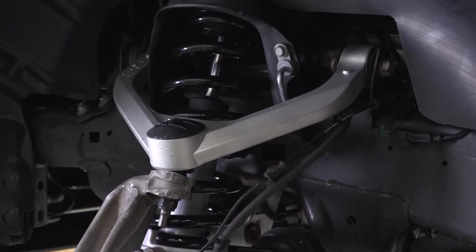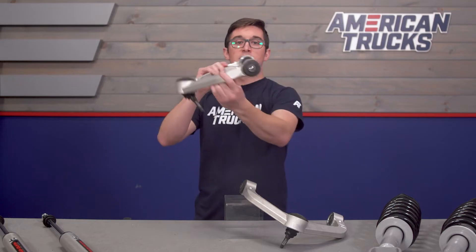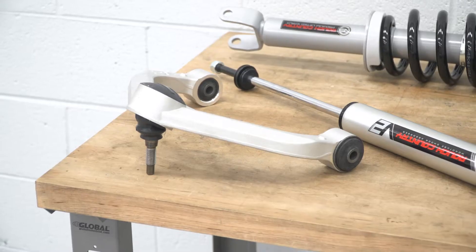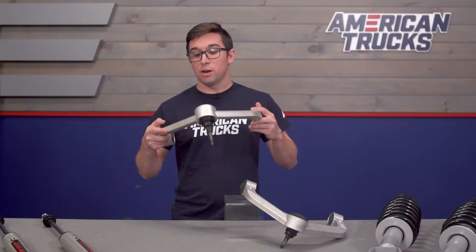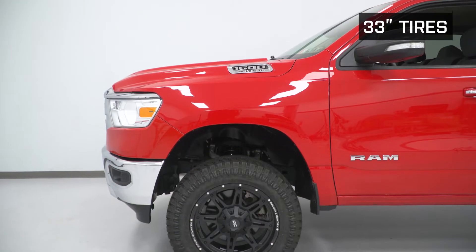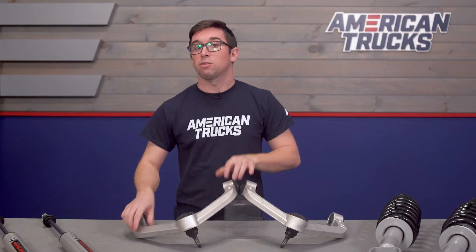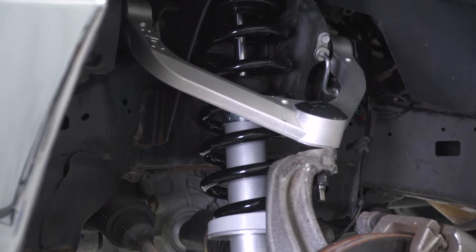To achieve that lift up front, you get a set of Rough Country's heavy-duty upper control arms. These are forged aluminum arms and they include new Cleavite rubber bushings, so they're going to provide excellent absorption of road impacts. They're pretty lightweight but still have a lot of structural integrity. The ball joints that are already included are also angled to accommodate for that lift, so despite adding quite a bit of height, these are going to keep things pretty much the same as your factory suspension geometry, which means the truck is going to maintain its factory ride quality and you'll get a full range of motion.